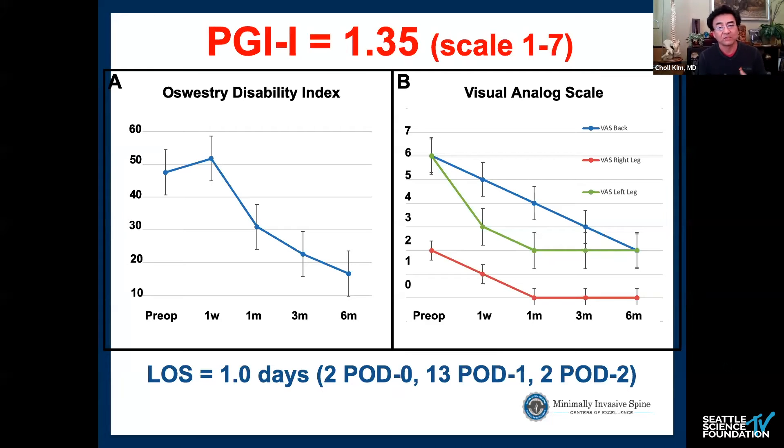Looking at those 17 patients' PGI-I scores — a seven-point Likert scale from great to terrible — the average is 1.35. Almost all are ones, several are twos, and I think one three. There are no fours, fives, sixes, or sevens. It's a wildly successful operation.